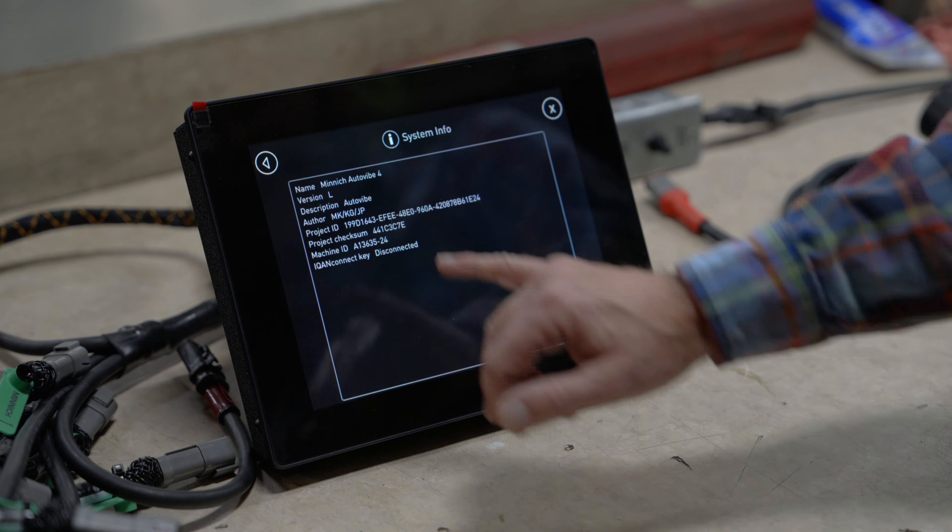We're going to demonstrate here on the new L version software on the monitoring system the ease of troubleshooting when a sensor goes bad.